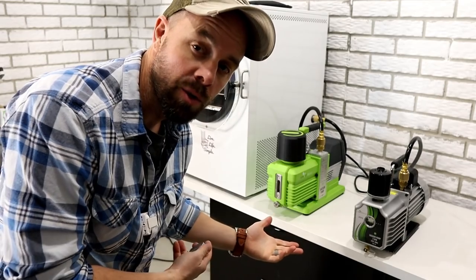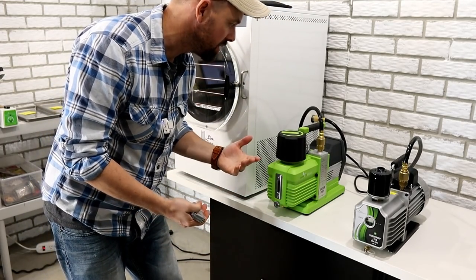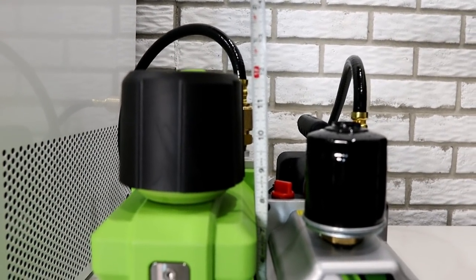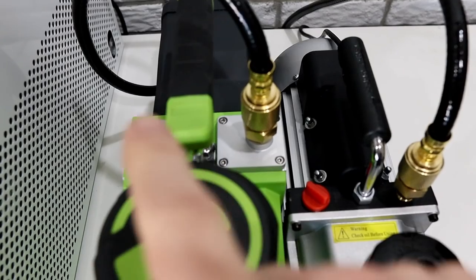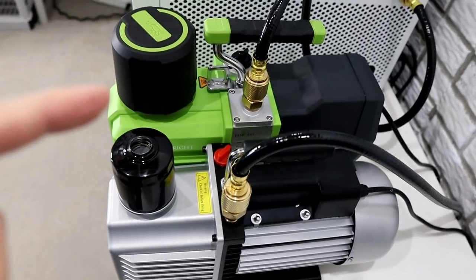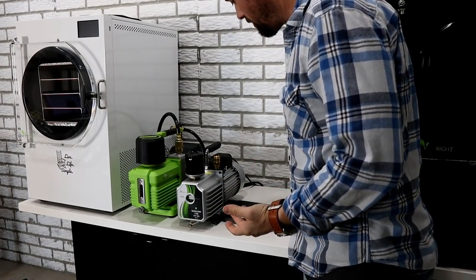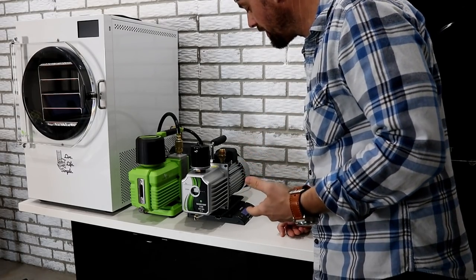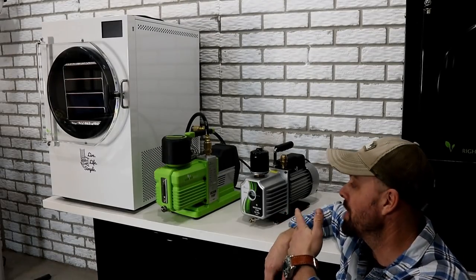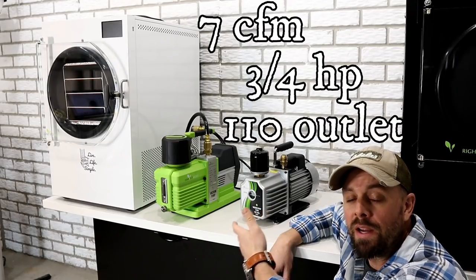I'll start with some basic measurements to give you an idea of the size difference. Side by side, the Premier pump is a bit taller — just about 12 inches tall to the tallest part — while the standard pump is about 10 and a half inches. The width of both is almost identical, about 5 and a half inches. Length is also very close: the Premier is about 16 and a half inches and the standard is 16 inches. The weight might surprise you — the standard pump weighs a hefty 37 pounds, and even though the Premier is larger, it weighs 34 pounds. At a glance these are very similar pumps: both 7 CFM, both three-quarter horsepower, both running on a regular 120-volt outlet.